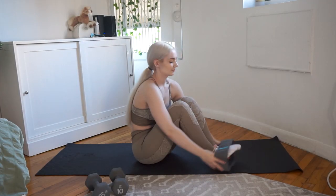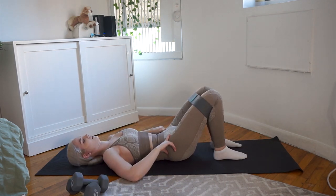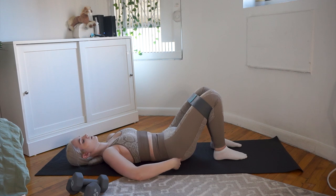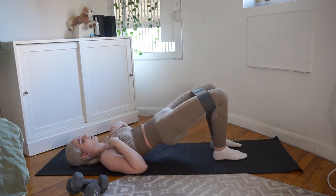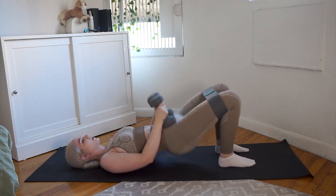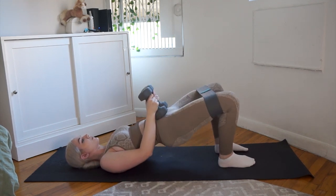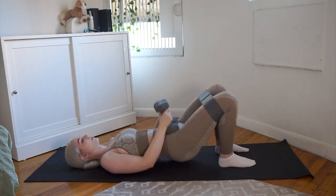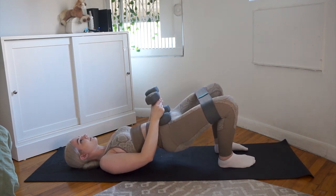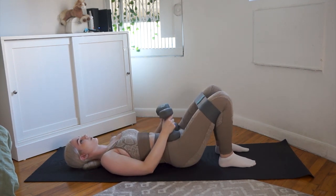Welcome to this video's voiceover. Starting off with the first movement, we are incorporating the glute band. As I'm demonstrating, you can tuck in your pelvis and squeeze your glutes, but some people are more comfortable with a little lower back arch — it's really up to you. I personally like to tuck in my pelvis just a little bit, keep my glutes tight throughout the movement, and keep my torso as straight as possible without letting my ribs flare out.